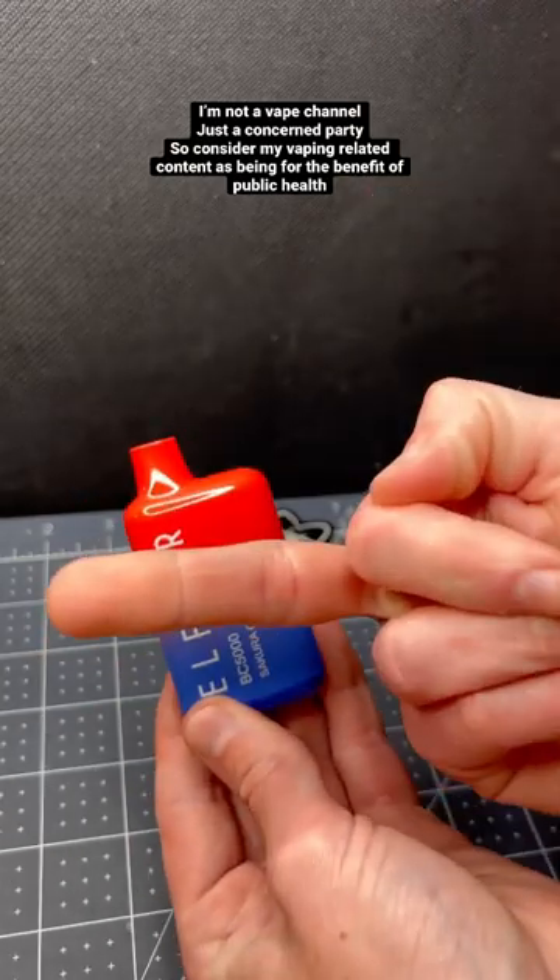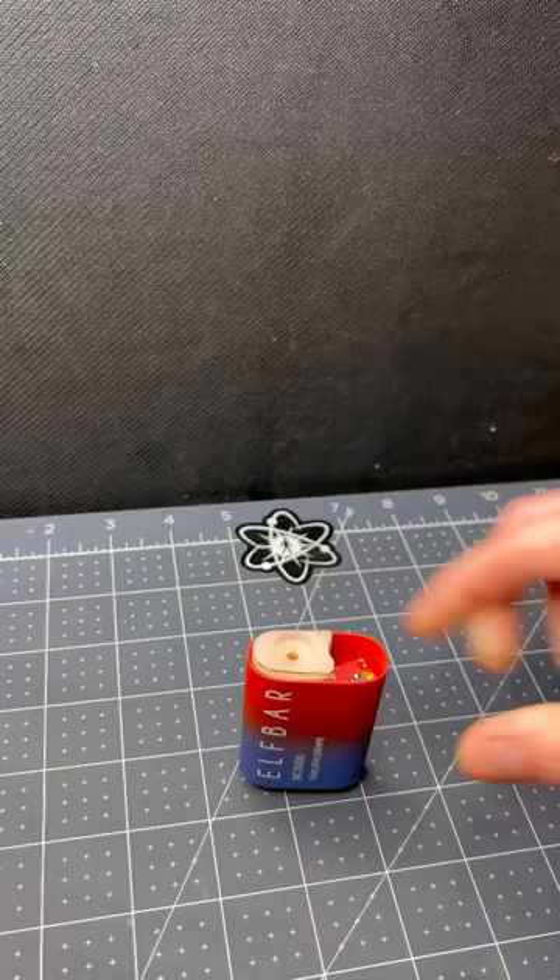I did repost a video showing an elf bar factory's unique method of quality control, and that is a separate — but still notable — issue, separate from this one.